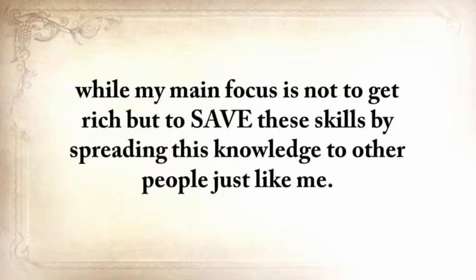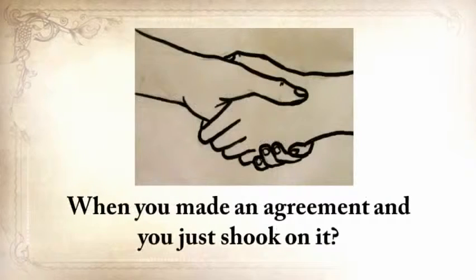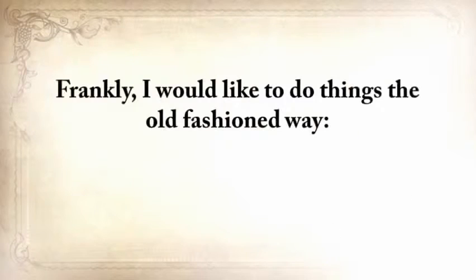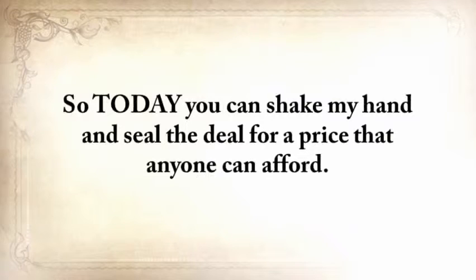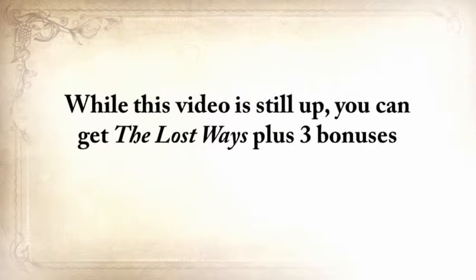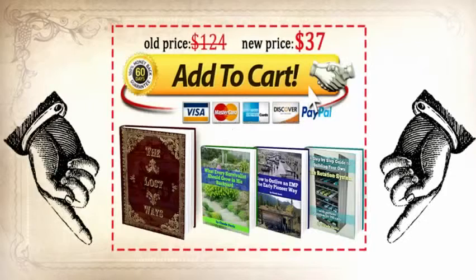Remember when a man's word was his bond? When you made an agreement and you just shook on it? Frankly, I'd like to do things the old-fashioned way here, on a handshake. So today, you can just shake my hand and seal the deal for a price that anyone can afford. While this video is still up, you can get The Lost Ways plus the three bonuses for a one-time special offer of just $37. The only way to get it is to click the Add to Cart button below now.